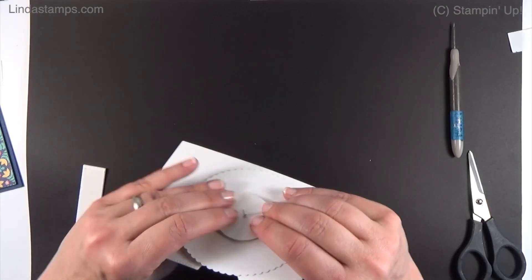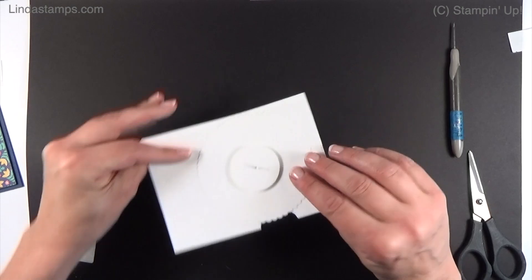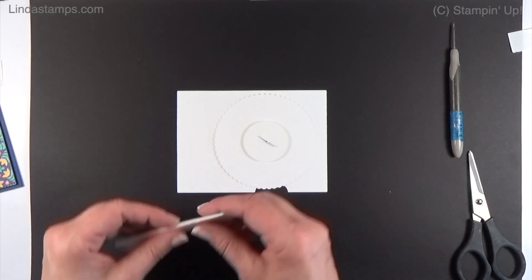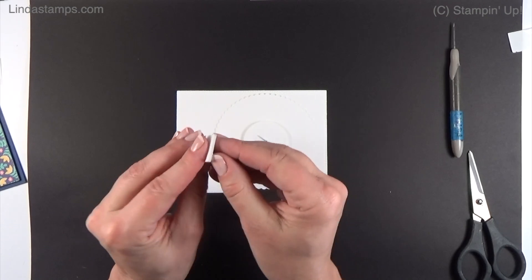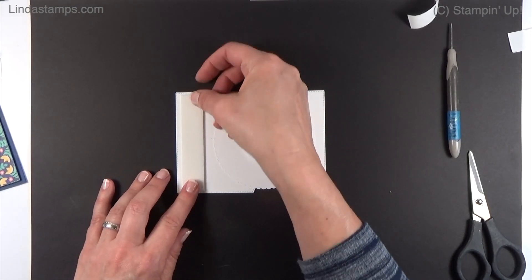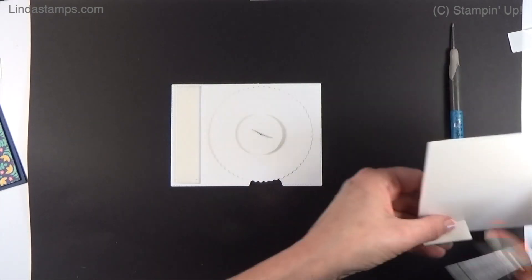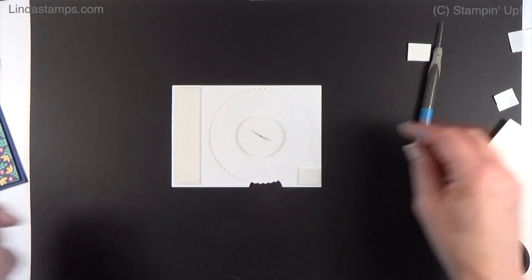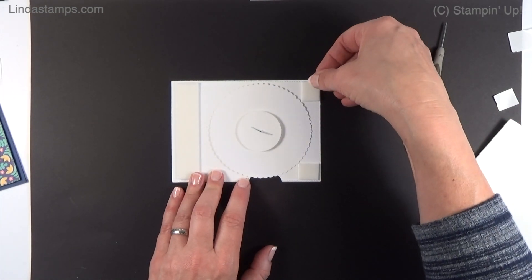We're going to put the brad through the dial piece, then the spacer, and that really gives you room to spin it freely. Now we need to put the rest of the dimensionals on. This is why I love these sheets of dimensionals rather than individuals — look how much time you save. I'll do a little piece on each corner up here. It makes it really sturdy and stable, with all your edges lifted evenly. Just make sure it doesn't touch the wheel at all.